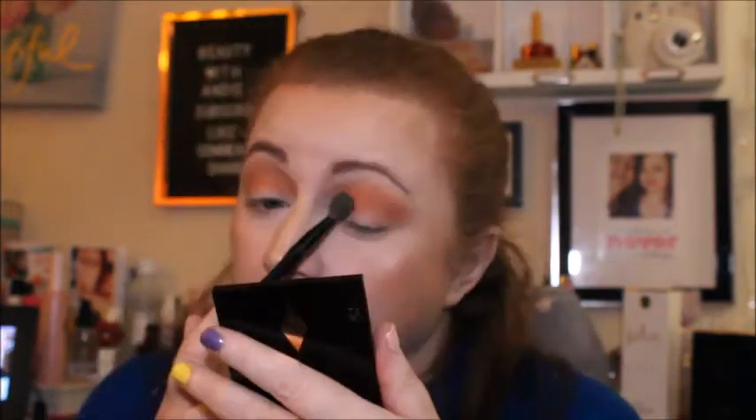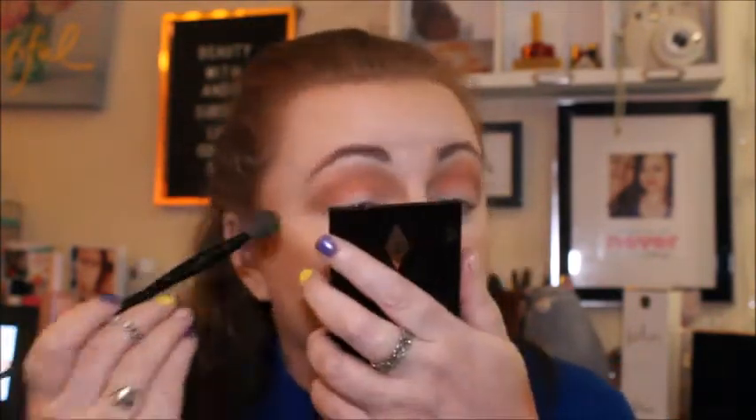I want to blend it out a little bit more with this fluffy brush. Then I'm going to clean this Cargo Magic Eye brush off — this is a really good brush just to stamp eyeshadow on with. I'm hoping if I use this it's going to turn out better than it would with a normal eyeshadow brush. So I think I'm going to go in with the yellow first — it's called Solar. Look how bright that is! Hopefully it will transfer just as bright onto the eyelids.